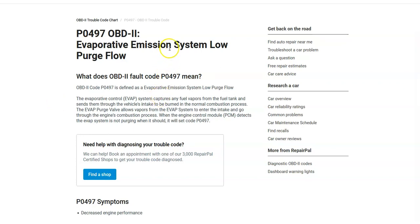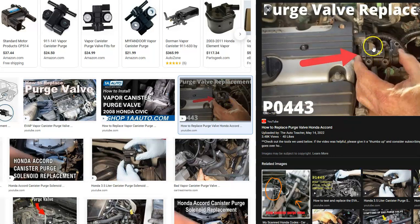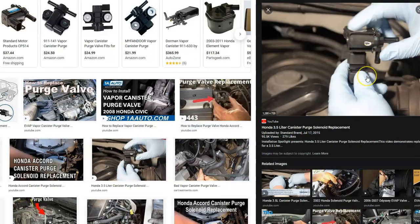The most common problem with a Honda P0497 code is going to be the purge valve. The purge valve is a simple device that opens when the engine is running so gas vapors can go into the engine and get burnt off, then closes when the engine is not running so they don't escape into the atmosphere. If it gets stuck open or stuck closed, it can cause issues. This is a common problem with this code that everyone should check and test.